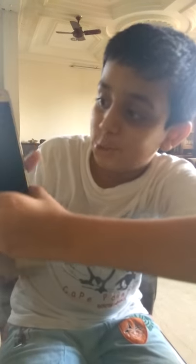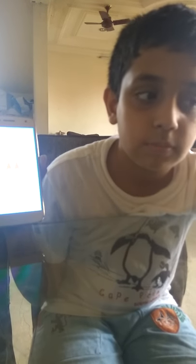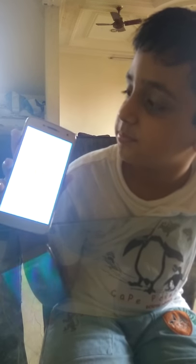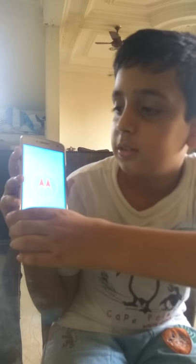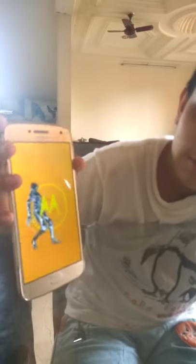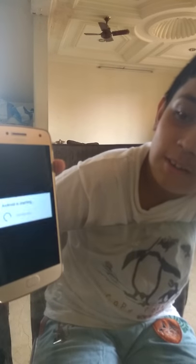So I am going to switch the phone on and show it to you. The phone is showing 'Motorola powered by Android'. It takes a lot of time because it is a new phone. While we wait I will show you the charger.